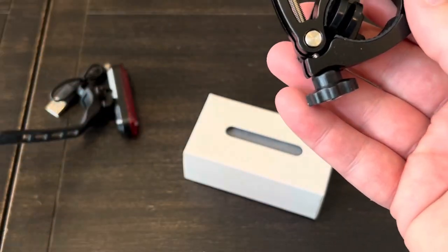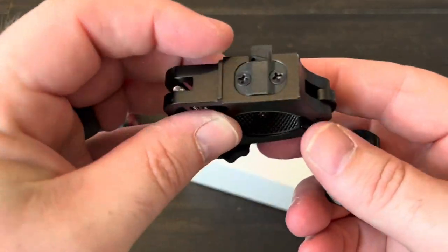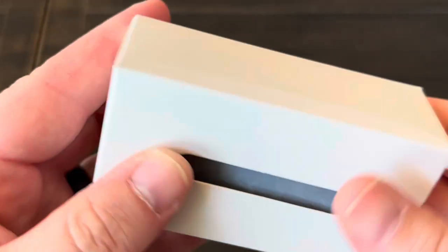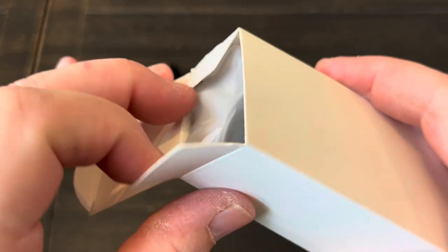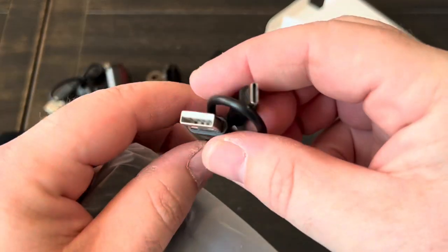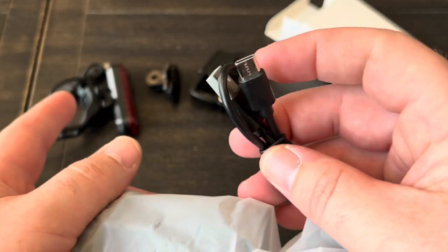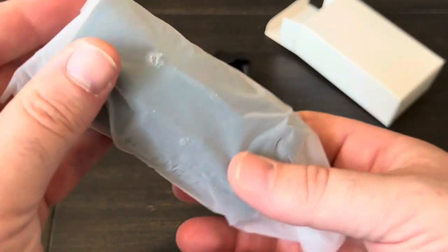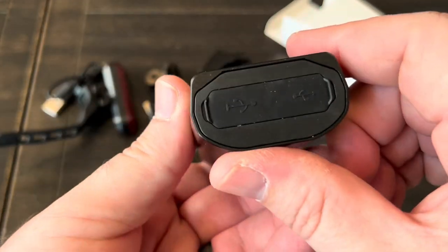So it looks like there are two mounts. We have the main one and then this other one which probably has the light with it — and I assume a charging cable for it. The charging cable for the front light is actually USB-C, which is a different connector than the tail light. I wish they were the same so one cable could charge both.